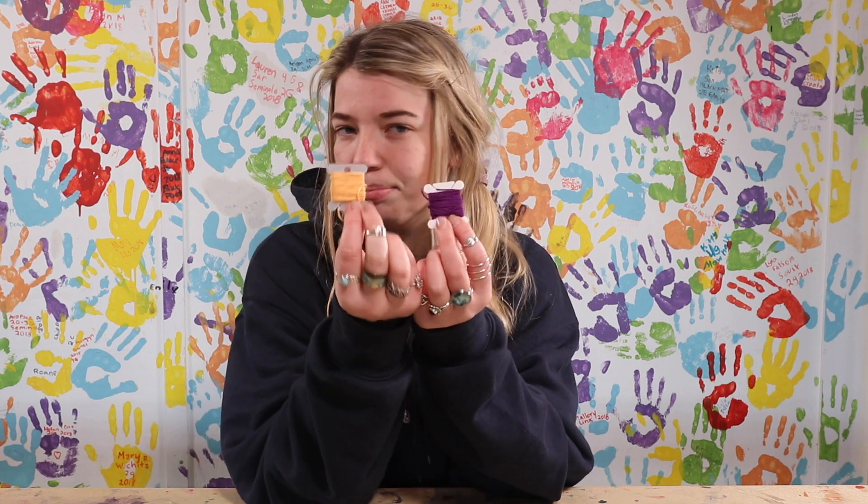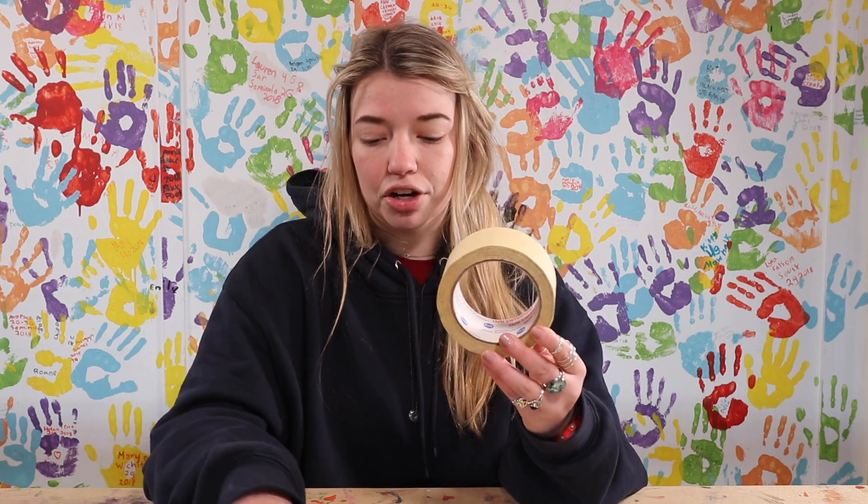The things that you're gonna need in order to do this is four different color strings of your choice. In this case I'm using a blue, a pink, a purple, and a nice little peachy orange. You're also going to need some tape to secure the bracelet down while you're making it — that way it won't slip and slide. And you'll need some scissors to cut the string to your desired length.